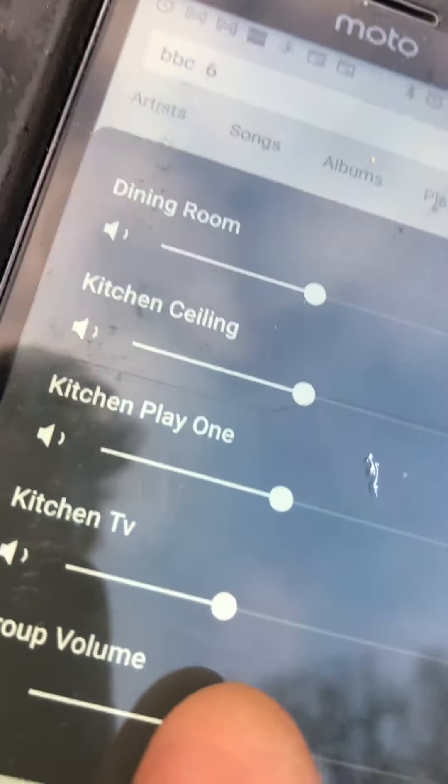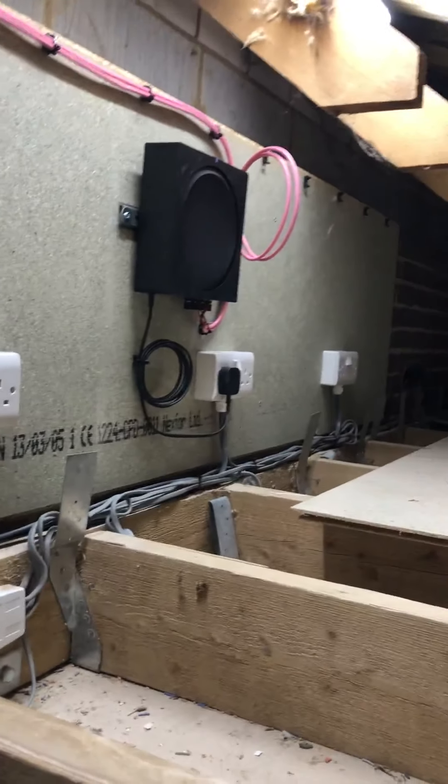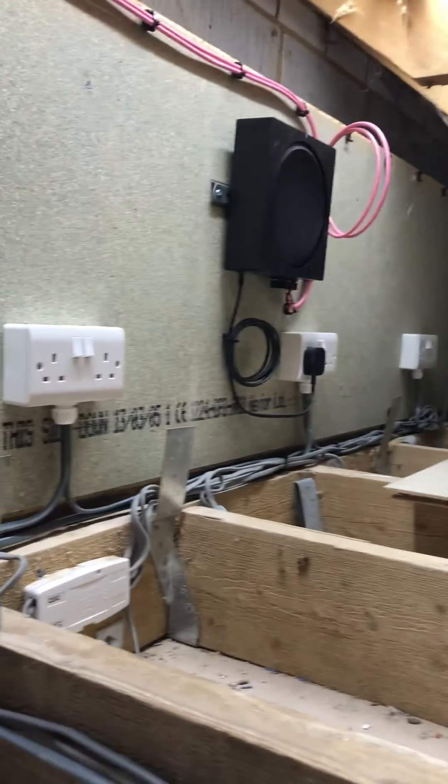As far as our products go, the amplifiers are sited down here. We've got two amplifiers — these are for our dining room and also for the patio. And then we've just finished the installation up in the loft void.